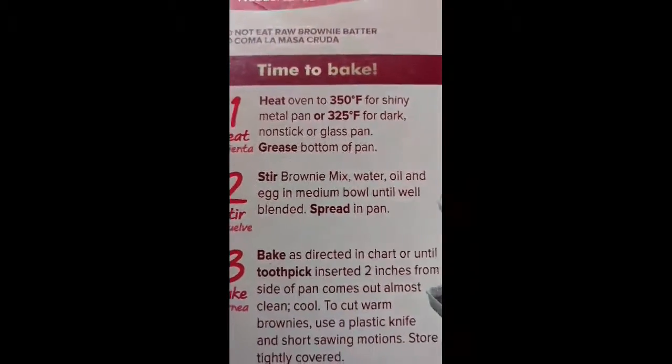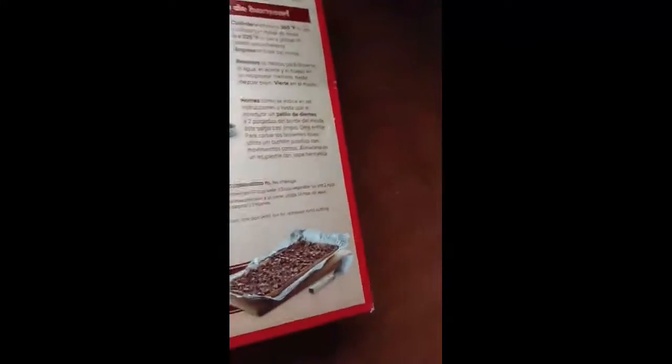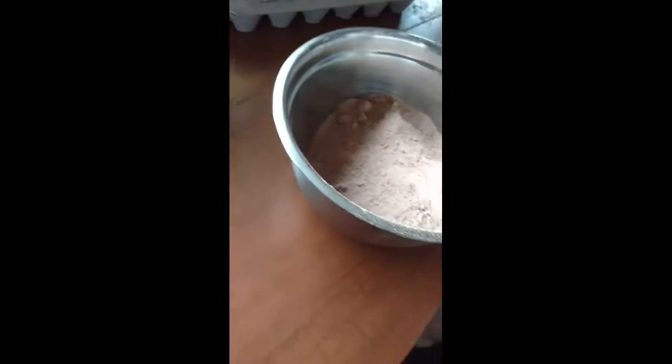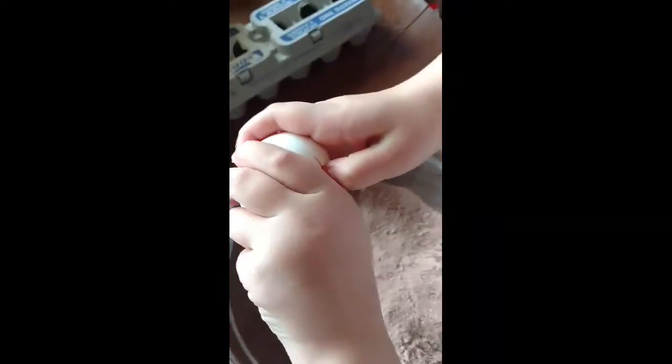Then you mix. We need one-fourth cup of water — actually one-third, since one-third is more than one-fourth cup. Do you know how to crack an egg? Yeah, I did it before. Crack it into there and try not to get any shell in. I'll work on the water. Crack it on the table, peel it open — there you go! Good job. Just throw the shell in the garbage.